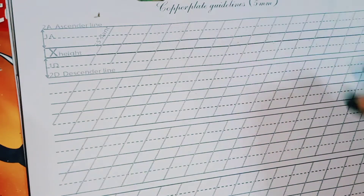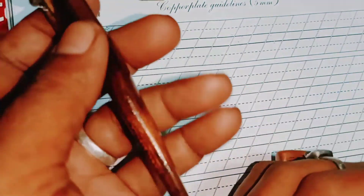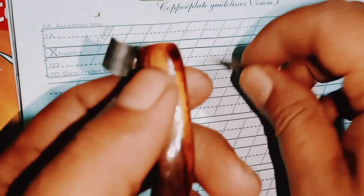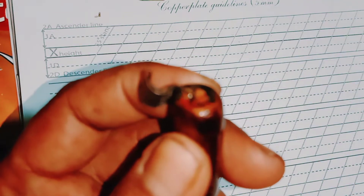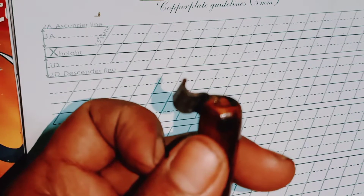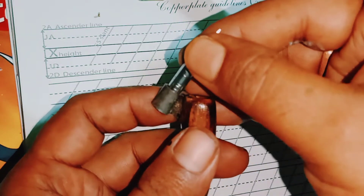Taking the Nikko G nib — it is a longer nib. This is the favourite holder I have; it's all teak wood. If I take it and just place it right here — this is the gap. I have a good grip. Many people ask me how to adjust the flange, so let me focus on that. There is a small gap here — slowly insert it.